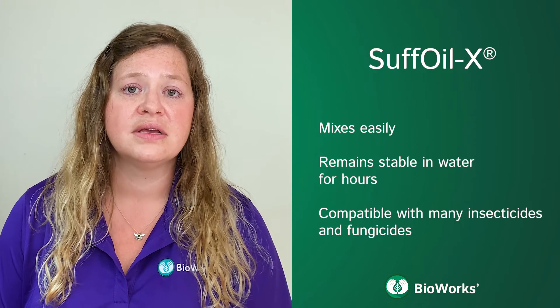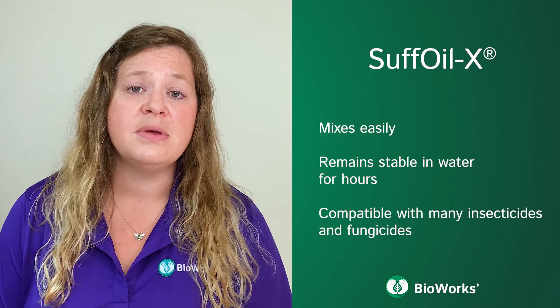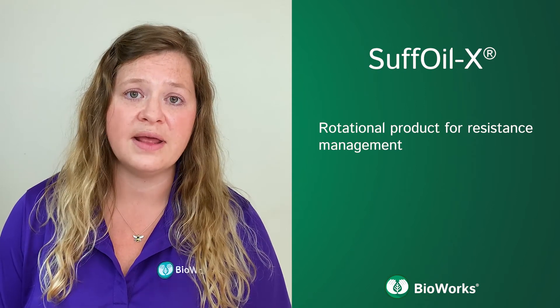Suffoil-X is compatible with many insecticides and fungicides. And because Suffoil-X has a physical, non-chemical mode of action, it is an excellent rotational product for resistance management.